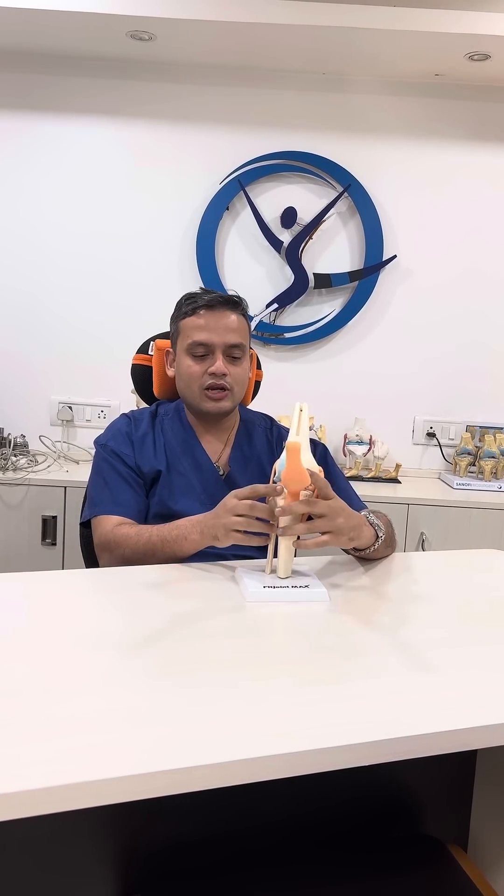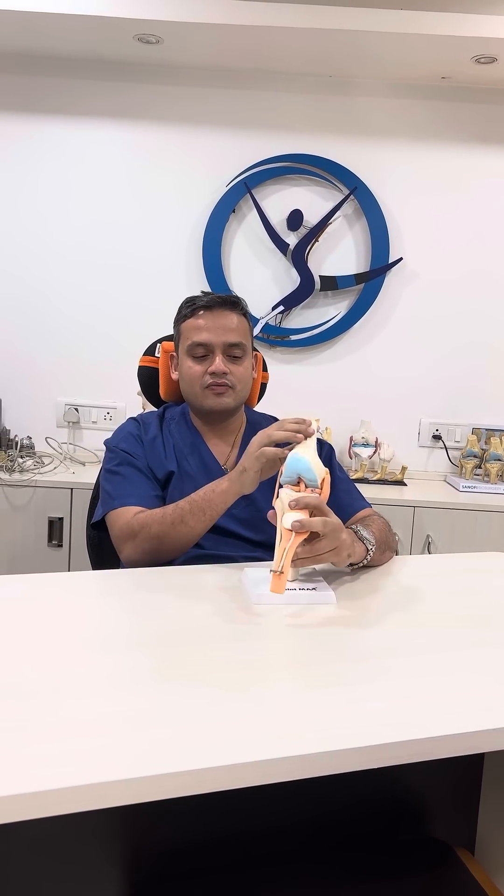Today I will also tell you about what ligaments are present within the knee, which includes a ligament on the outside, a ligament on the inside, two ligaments in the middle, and two menisci.